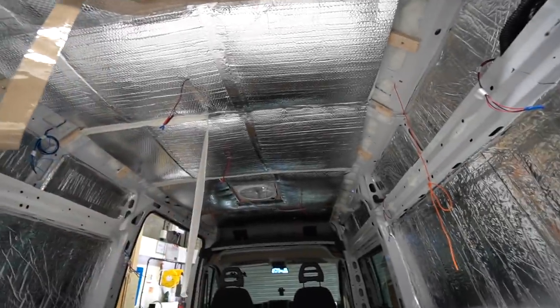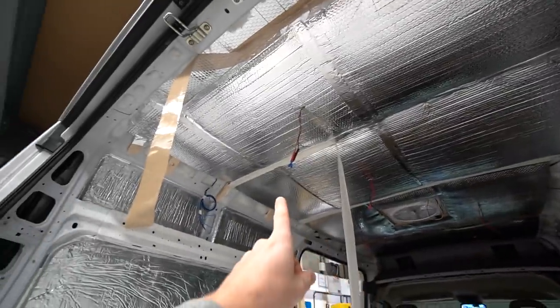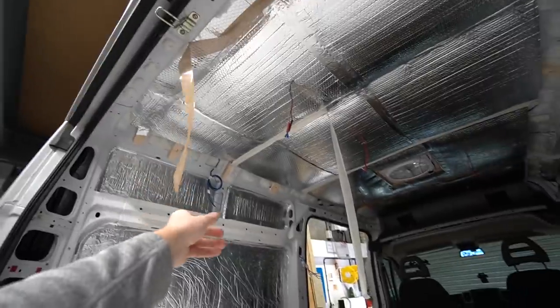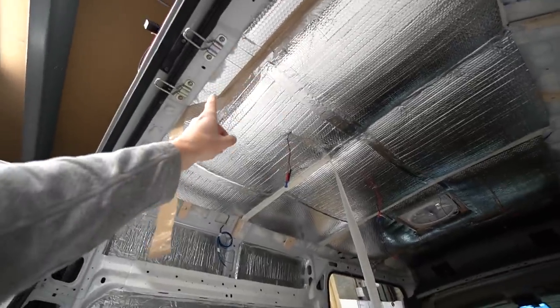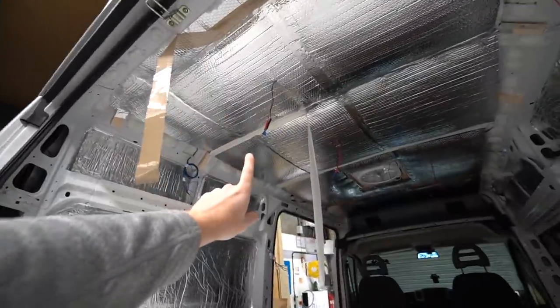So if you saw the last video, you will have seen that I insulated and vapour-barriered the ceiling. We've got some electrical cables coming down for the lights. All of this tape that is hanging off is because I stayed in the van on the weekend at a friend's house and it's just falling off — but it's also showing me where the battens are, where I'm going to screw the cladding in.